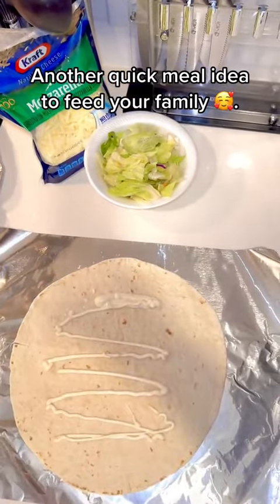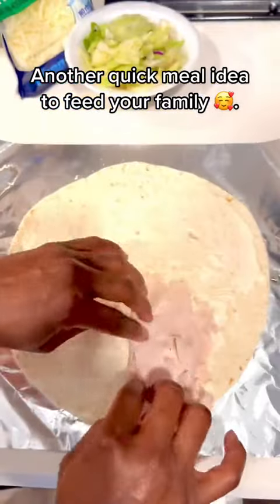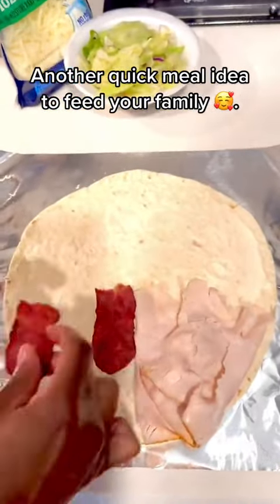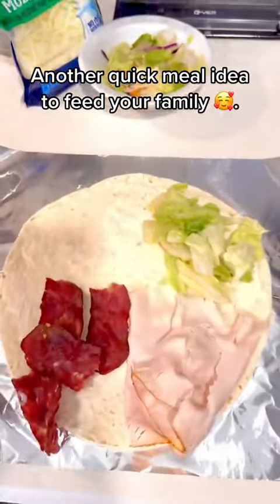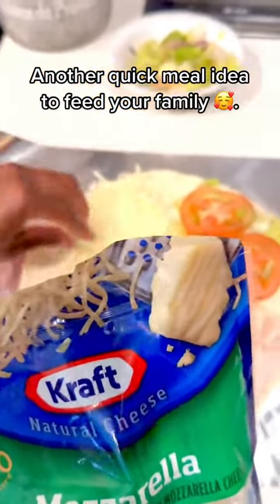Then you're gonna add your mayo and spread it all over the tortilla. I got some fresh deli turkey from my grocery store, added some turkey bacon — I love turkey bacon because it just has more meat. Then I added the lettuce, the tomato, and my mozzarella cheese.